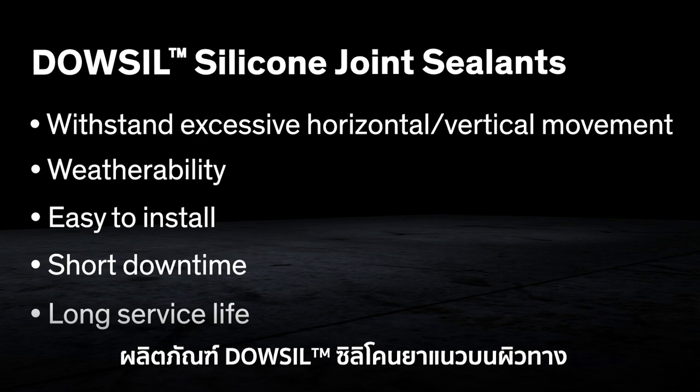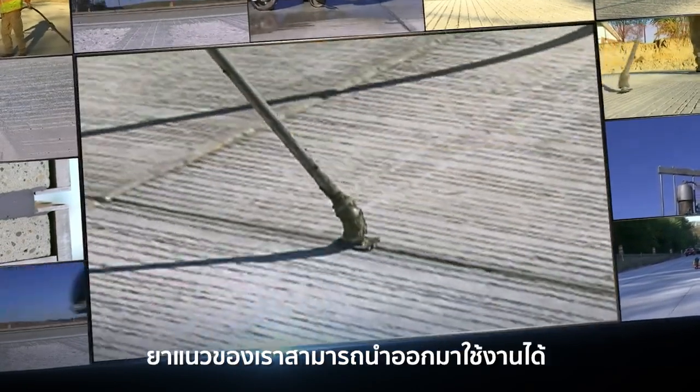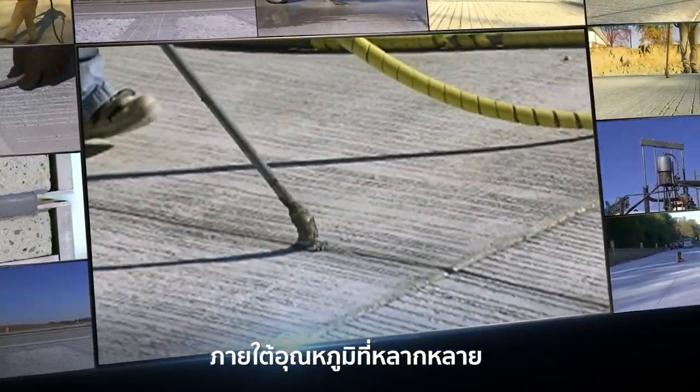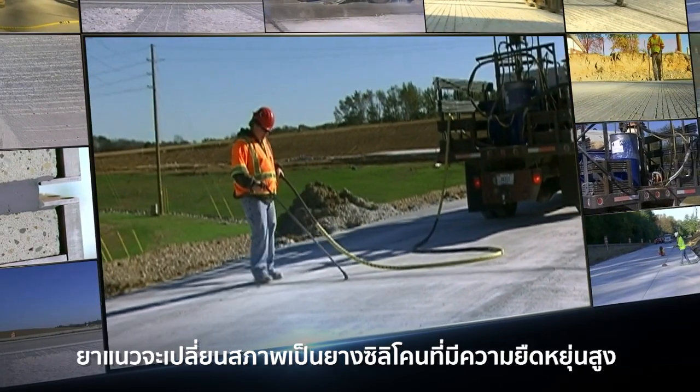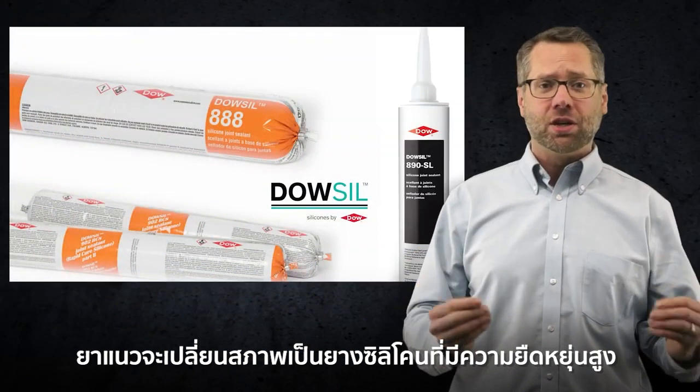Dalsill brand silicone pavement sealants do the job. Our sealants can be installed over a wide temperature range. They can cure upon exposure to moisture in the air, forming a permanently flexible, high elongation silicone rubber seal.